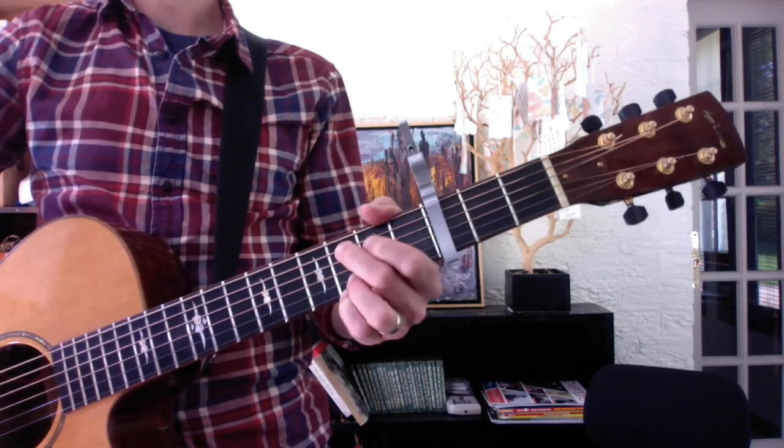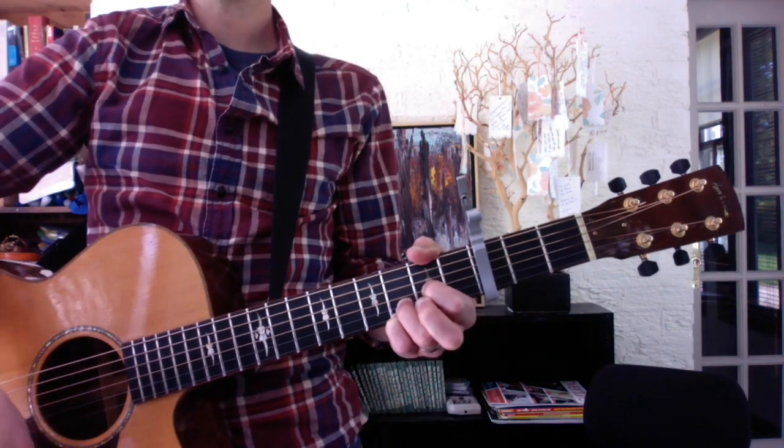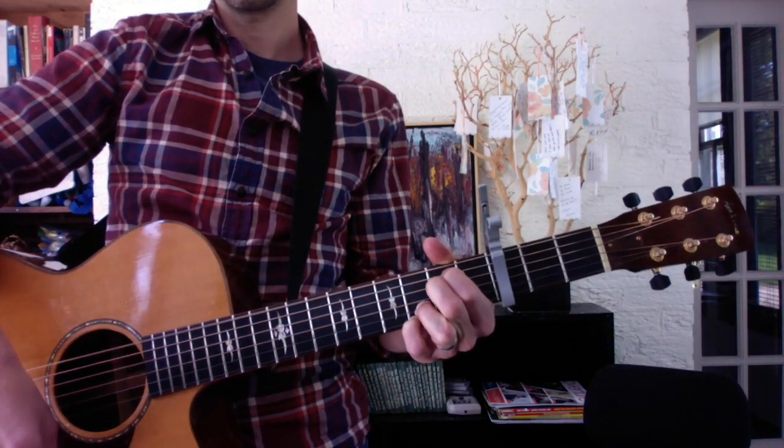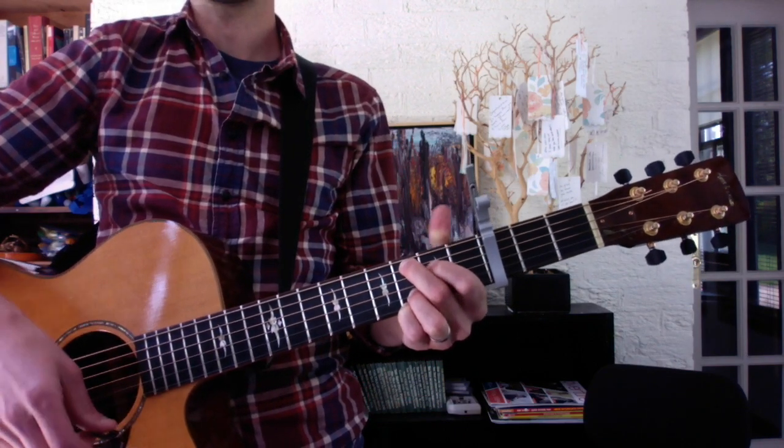Then you have the pre-chorus, which is C-D-E, C-D-E. That'll go twice. And then on the third one, you go C-D-G-F#-E-D, which is this.